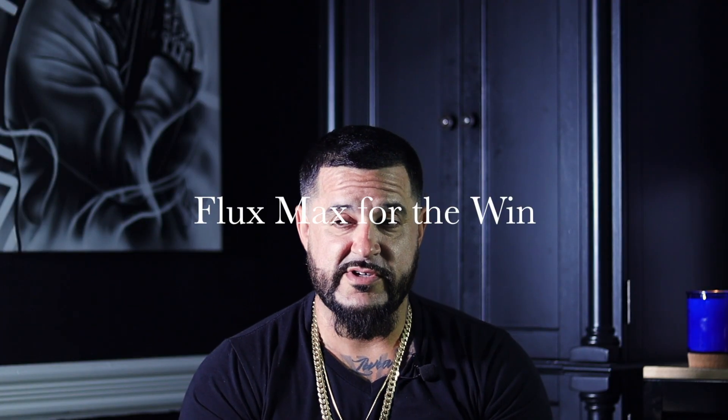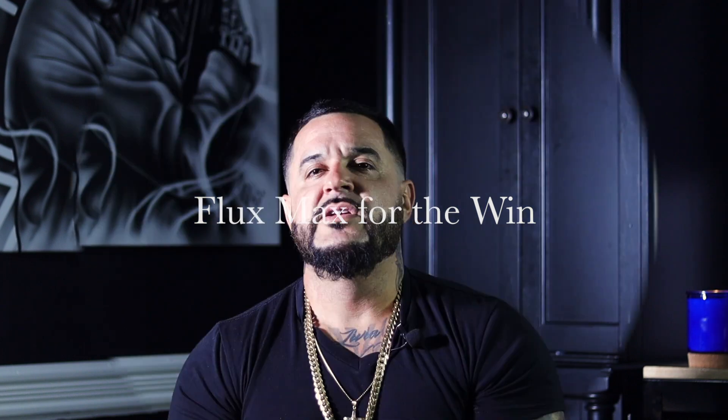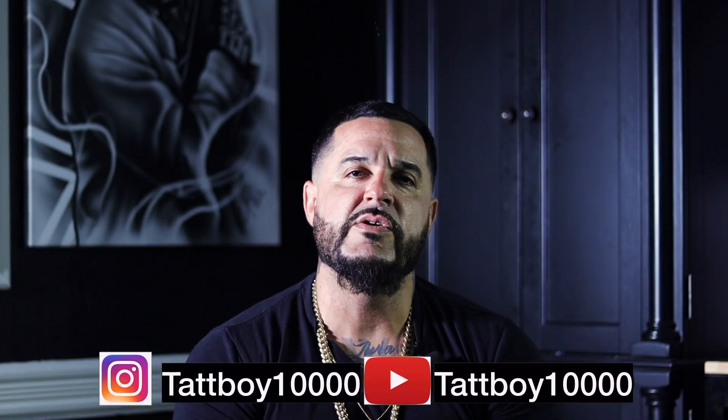Would you recommend the FK Irons Flux Max? I've never really used an FK Irons machine before — I've always been loyal to Bishop — but I might actually pick that machine up. It was super smooth. FK Irons, there you go. That wraps up today's video — I'm Tabboy1000.